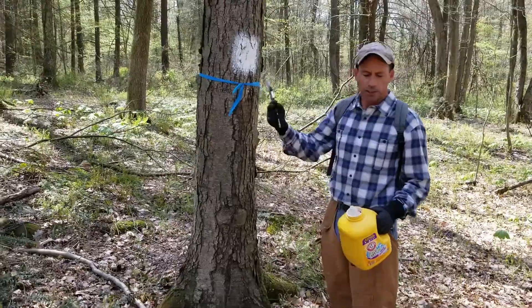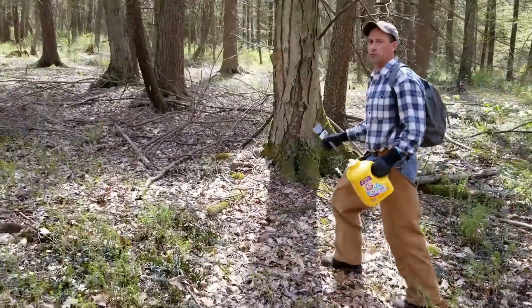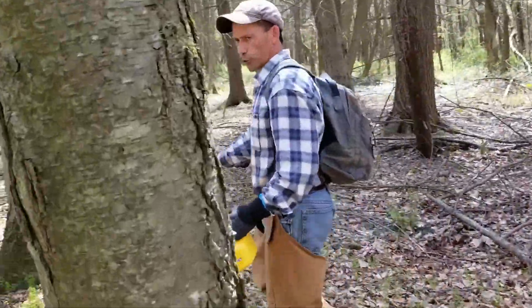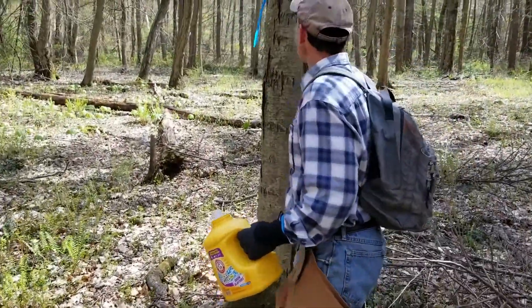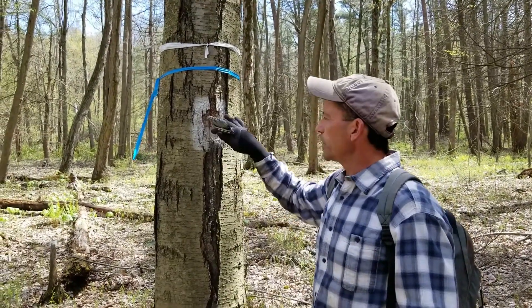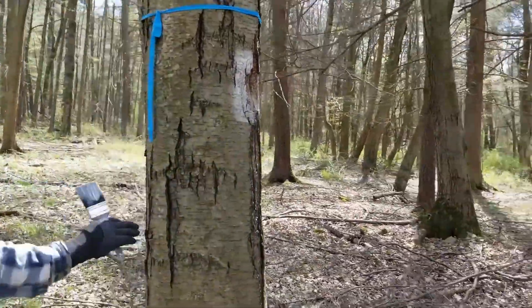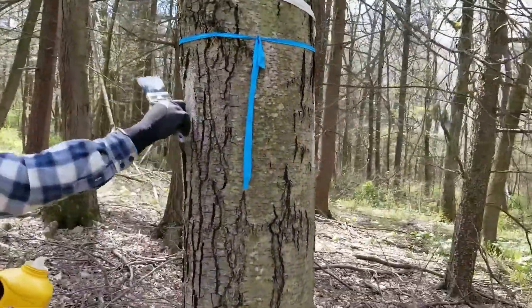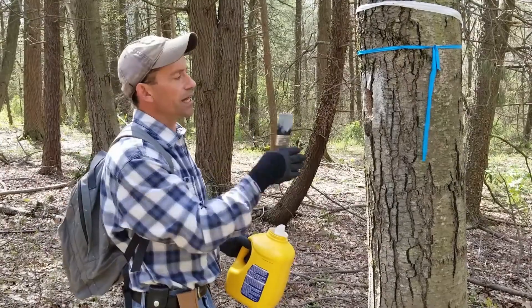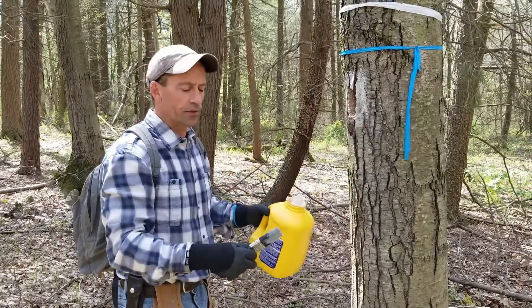With one blaze on that tree, the boundary line is over here. Let's take a walk and I'll show you a different way that a tree is blazed when the tree falls directly on the line. This tree is actually directly on the property line — we have a blaze on this side and the other side. With these two blazes, that indicates the line goes directly through this tree, so this is a property line tree right on the line.